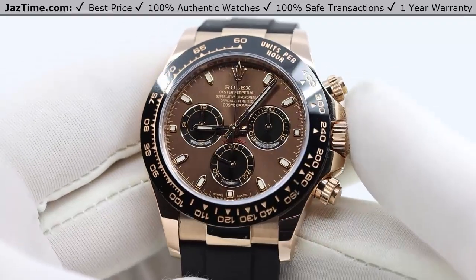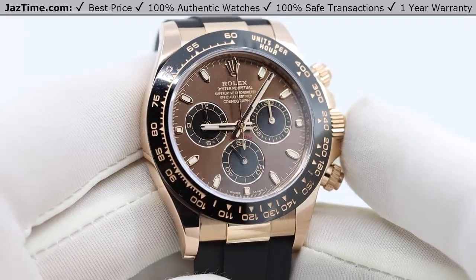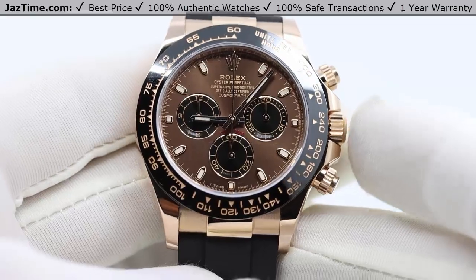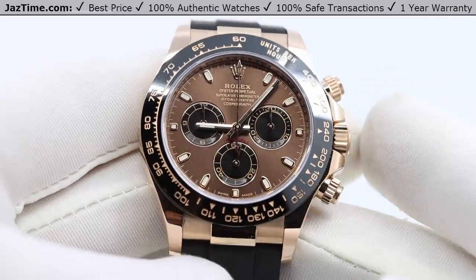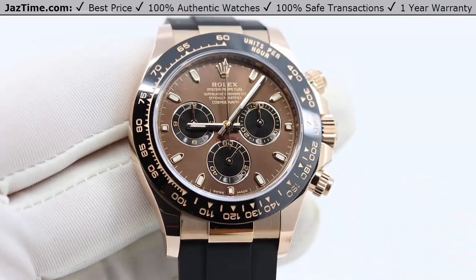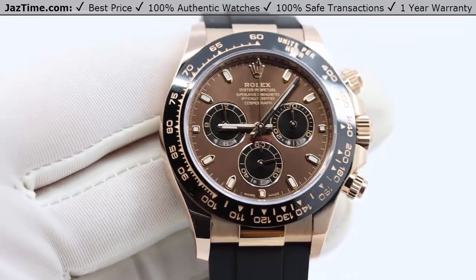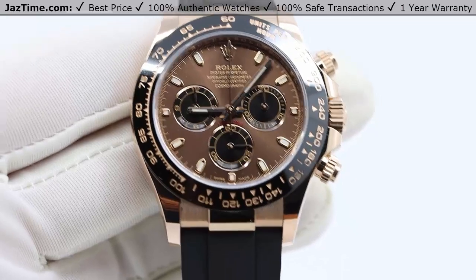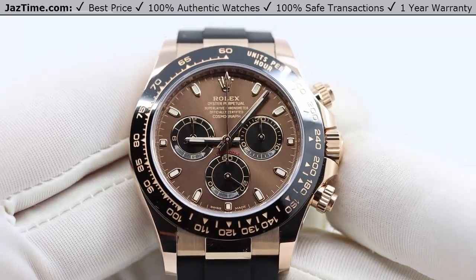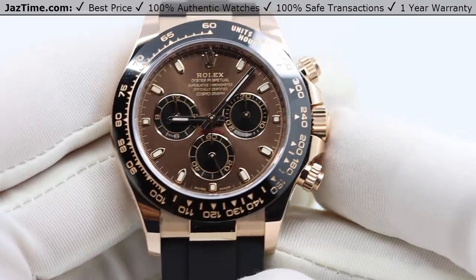This is the Rolex Daytona. It's arguably Rolex's most iconic line in terms of sports watches. Rolex does have a lot of iconic watches — the Submariner, the GMT — but talking purely about sports watches, I could say the most prestigious, and definitely the most expensive. The Daytona of all the sports lines Rolex makes is the most expensive. In fact, they made one at around $100,000 or more — the Platinum Daytona. There's no other sports watch Rolex makes in that price range.